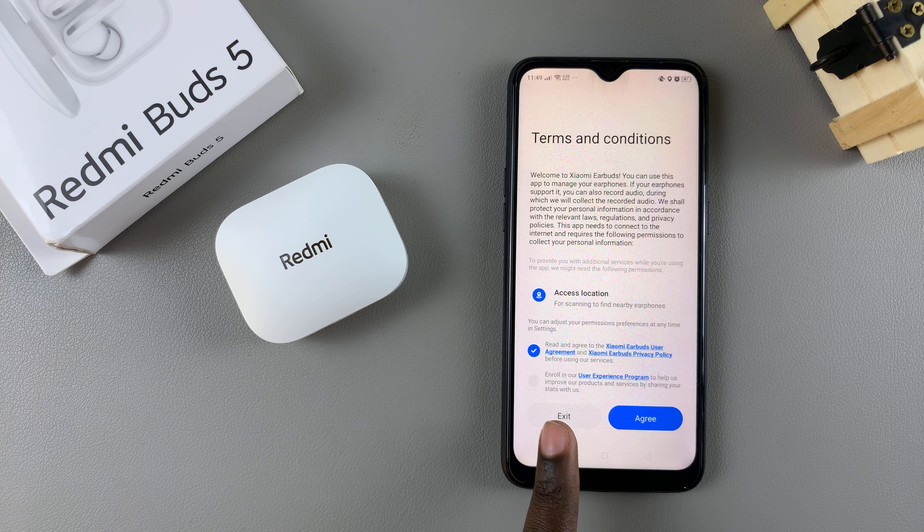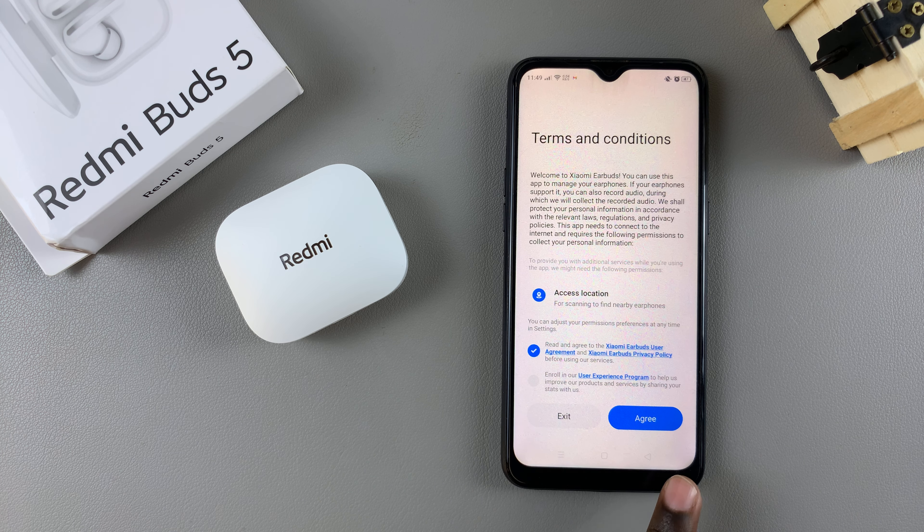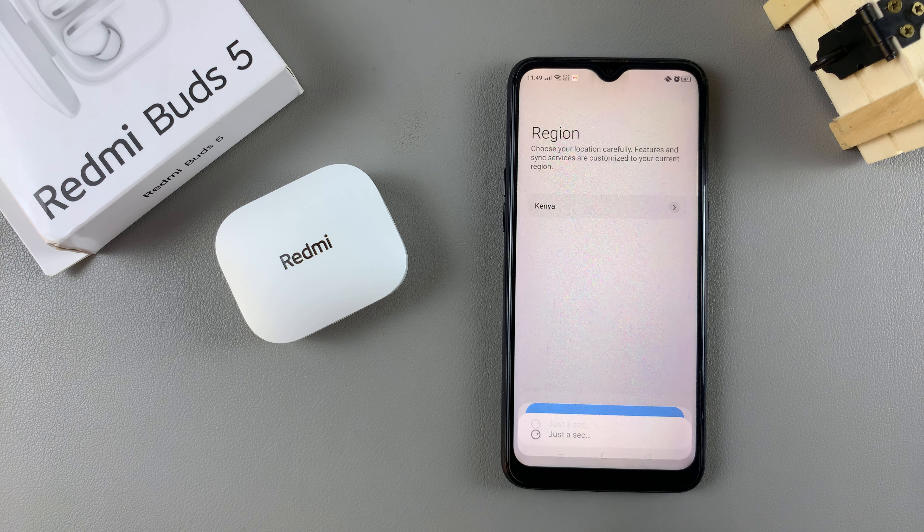You also have the option of enrolling in the user experience program, which helps them improve based on how you're using the app. You can choose to agree or disagree — it's up to you. Then tap on agree to continue. From here you'll need to select your region.